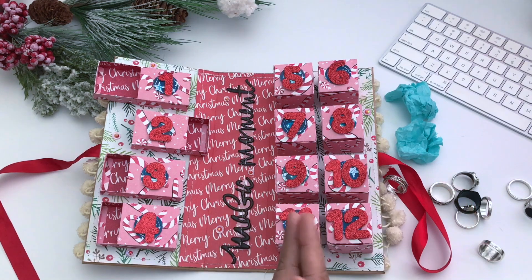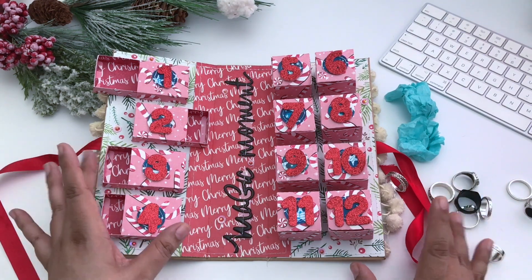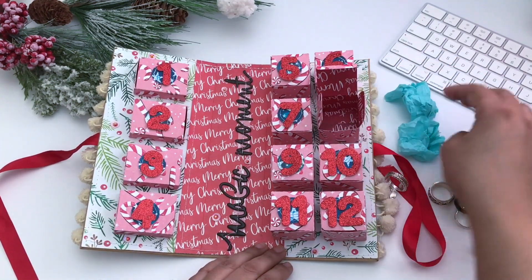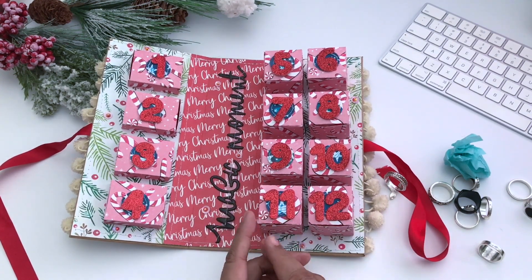I always give him advent calendars — sometimes it's chocolates, this time it was rings. Next year I'm thinking of doing travel-size care products like deodorant. I just love advent calendars. Last year I gave someone charms — I gave Becky Long one, Crafting with Fury one, and the Pink Ape Marissa one. You can check those out in my advent calendars playlist.